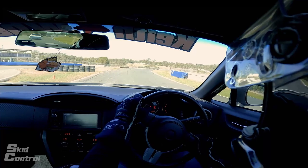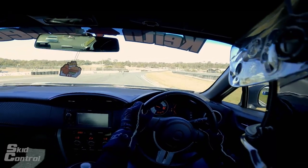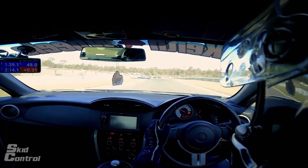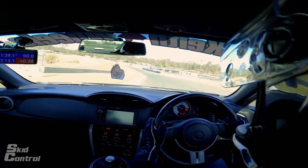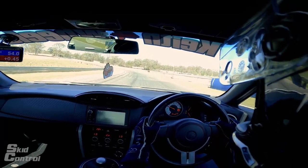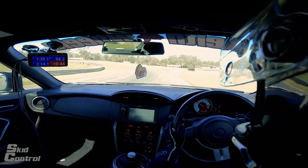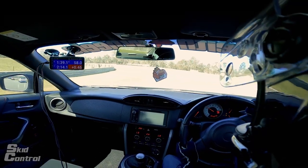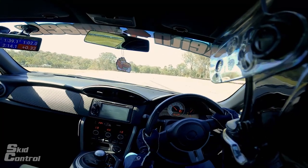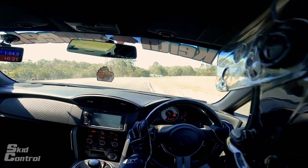Turning into this apex point just on the right hand side, keeping it nice and smooth. Do not go over the double white lines and then we're pretty much straight-lining it down the hill. The straighter you can make this the safer it is when you get onto the brakes just at the bottom. Down a gear in this car, turning in nice and late, apex up the left hand side over here.